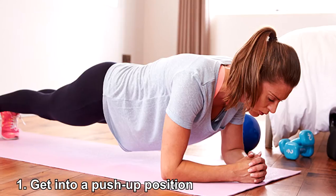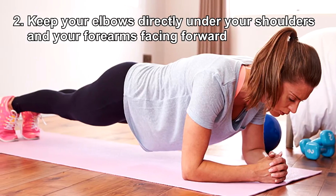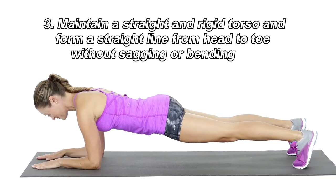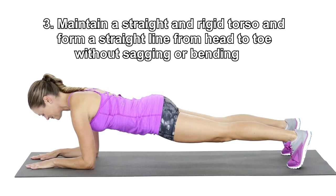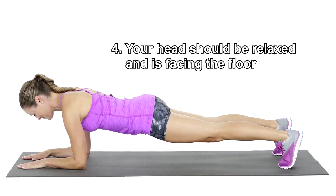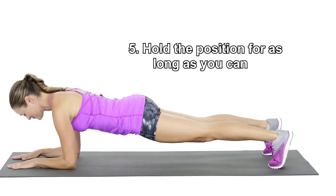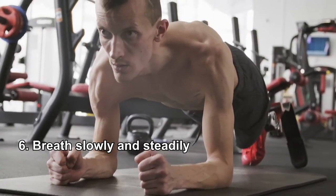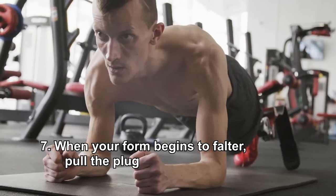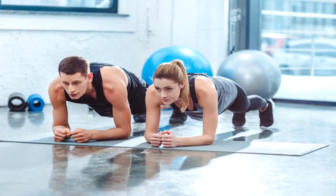Number one: get into a push-up position. Number two: keep your elbows directly under your shoulders and your forearms facing forward. Number three: maintain a straight and rigid torso and form a straight line from head to toe without sagging or bending. Number four: your head should be relaxed and facing the floor. Number five: hold the position for as long as you can. Number six: breathe slowly and steadily. Number seven: when your form begins to falter, pull the plug. You can only benefit properly from planks when your form is good.